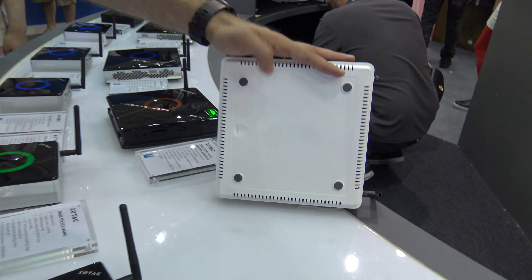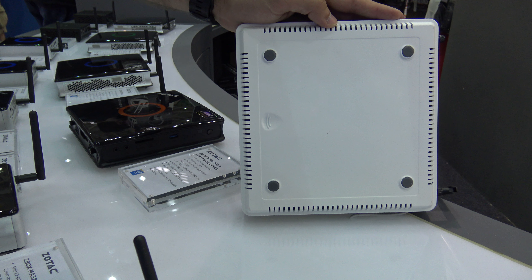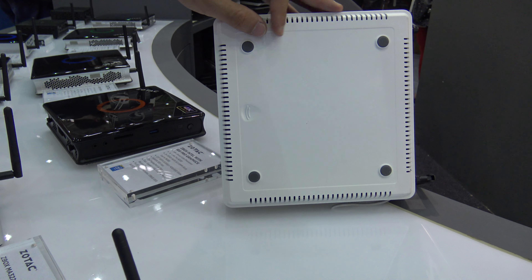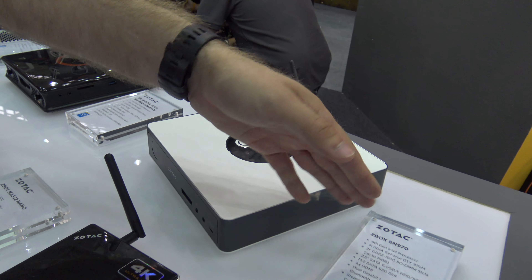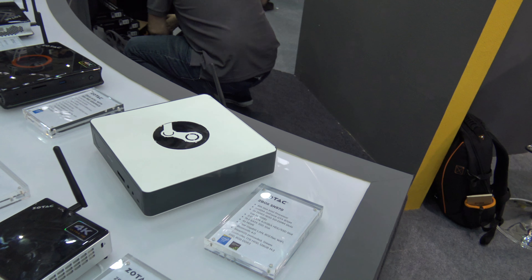On the bottom there's not much to see except for a lot of fans, so it gets enough cooling for gamers. This was the Zotec Z-Box SM 970, here from Computex 2015.